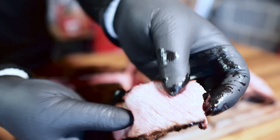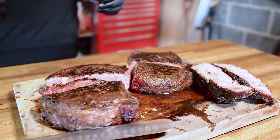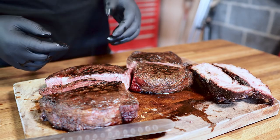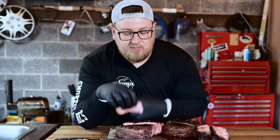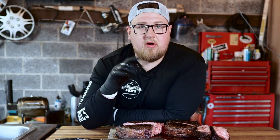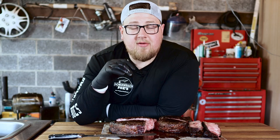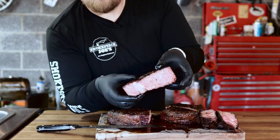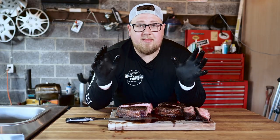I cut myself a nice beautiful slice. Beef — it's what's for dinner. So good. The char from the sear is perfect, super tender. That 130-degree range is perfect for a nice thick steak like this. Absolutely wonderful. I'm super happy. But this video is not about the steak — it's about these temperature probes.